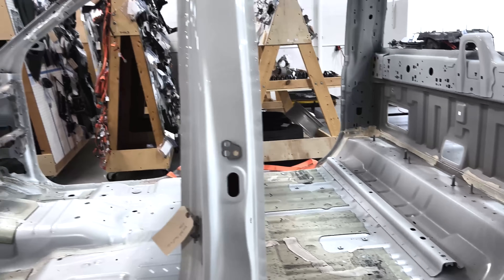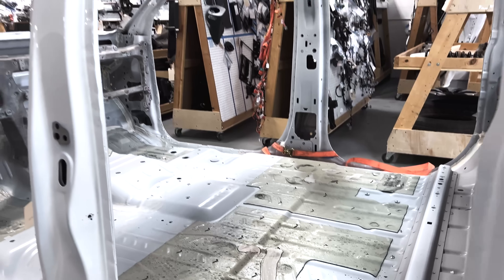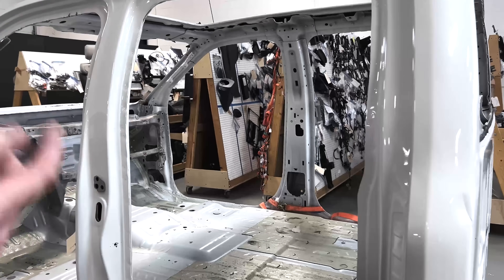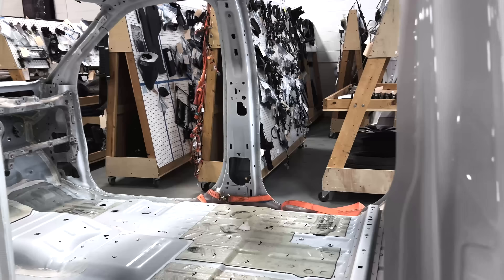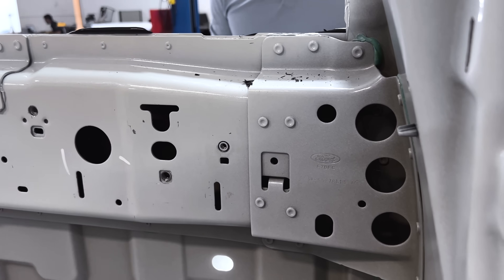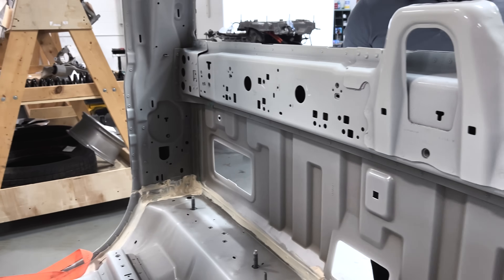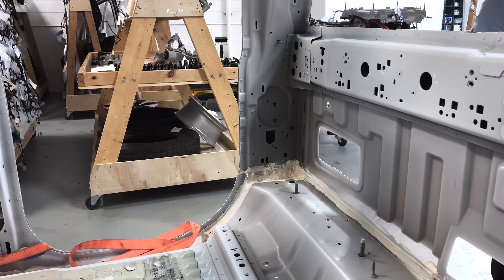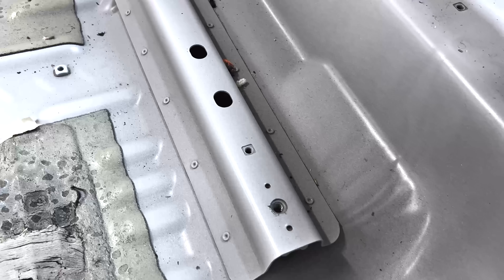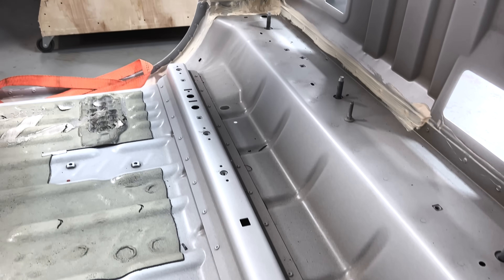Aside from that, what you're seeing is primarily a series of stampings being used to join this vehicle together. They're using self-piercing rivets where they do have two-sided access; where they don't, as Jordan mentioned, there are flow drill screws and some toggle locking being used throughout. Because of the scale of this vehicle and its volume consideration, stampings are a key indication of essentially vehicles produced at very high volume — strategies that are conducive to being produced as such.